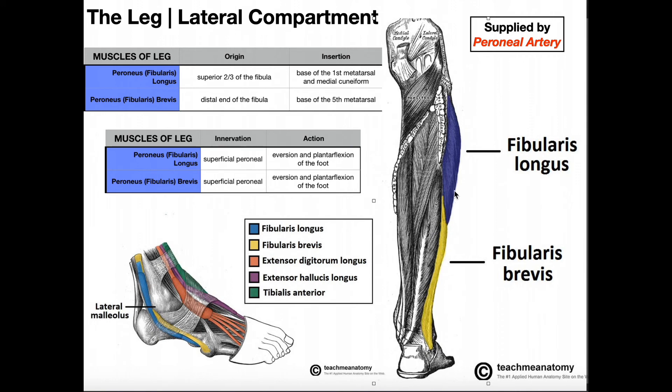Here are these two muscles. A quick inspection — you'll notice fibularis longus is the longer of the two muscles, both proximally and distally. It's going to originate much farther up and overall just be a longer muscle. Peroneus longus originates on the superior, or proximal, two-thirds of the fibula. Fibularis brevis, shown in yellow, doesn't originate until you get to the distal half, the distal end of the fibula. In any case, they're both going to run together down the lateral side of the leg.